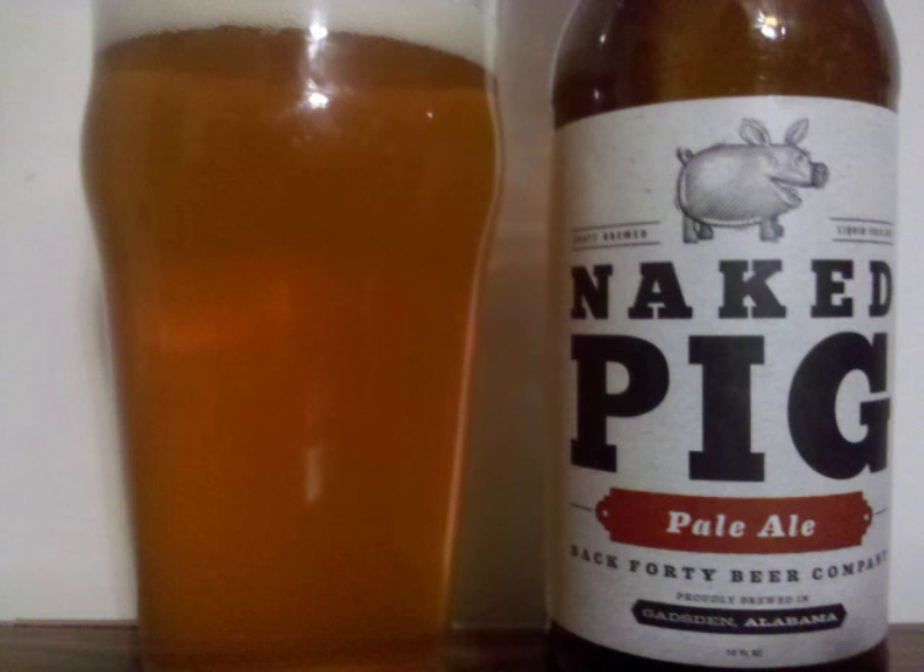The nose starts off with some pale malts, followed by some nice fruity esters in the pear and apple range, with some citrus hops rounding it out.